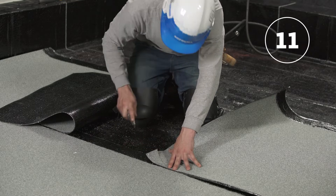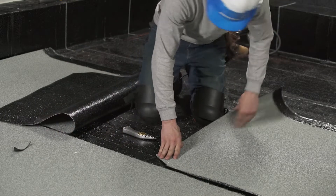At the end lap overlap, cut at an angle the corner of the membrane that is in the middle of the T joint.